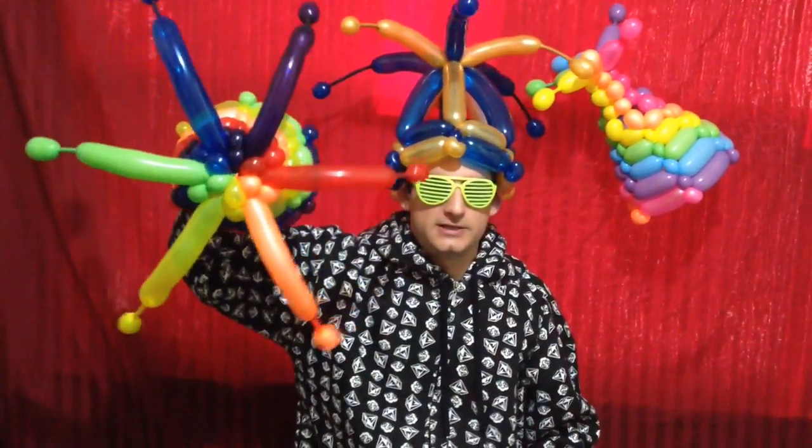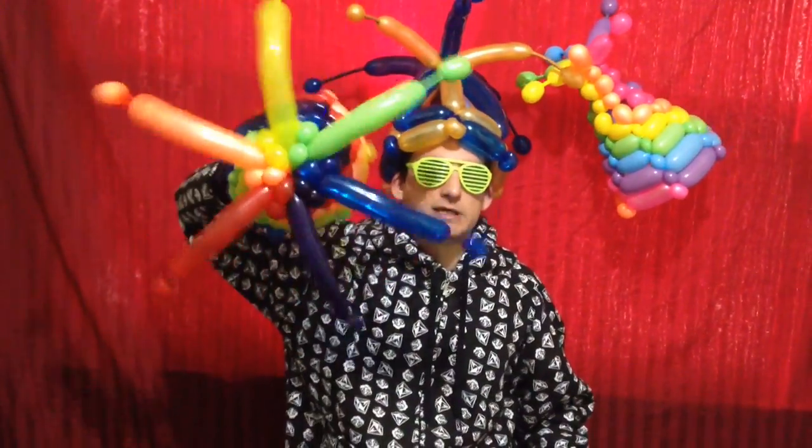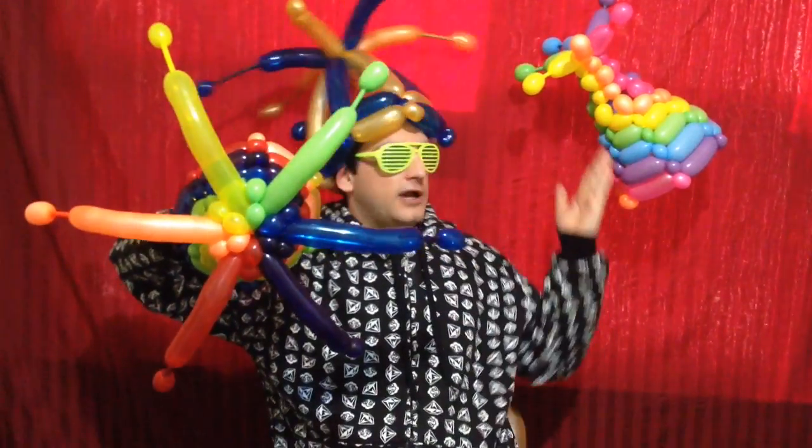With a few essential techniques, you can actually make several different versions of this balloon wearable, altering the size, the shape, the colors, smaller details, and total twisting time for complete creative control.